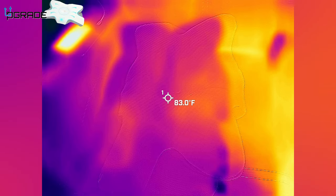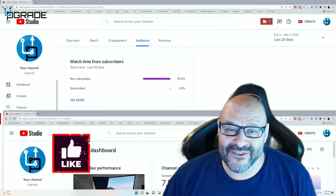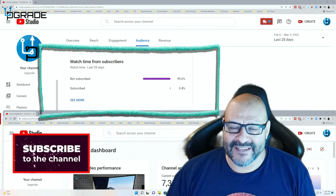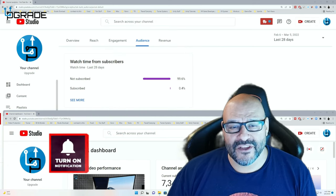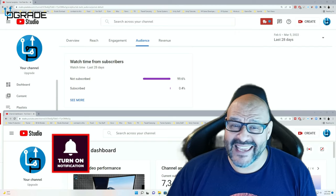I hope you guys enjoyed the video. 99.6% of you are not subscribers to my channel — I hope the content helps you out and you find it useful. I hope you hit the like and subscribe.